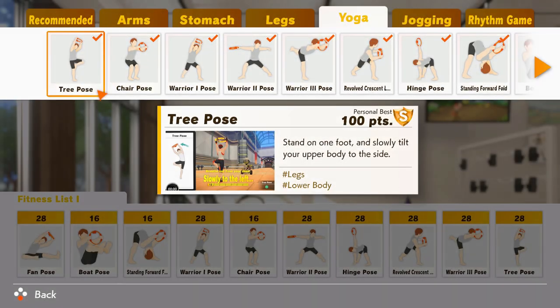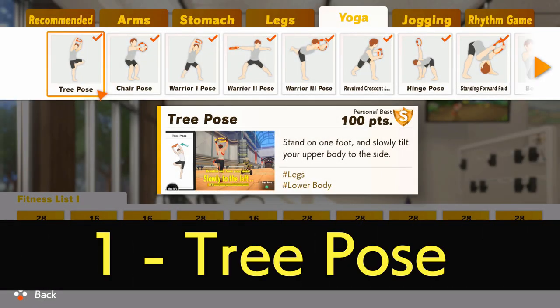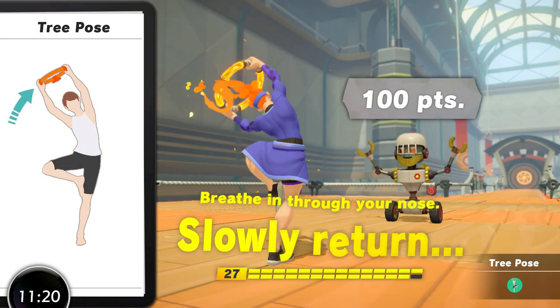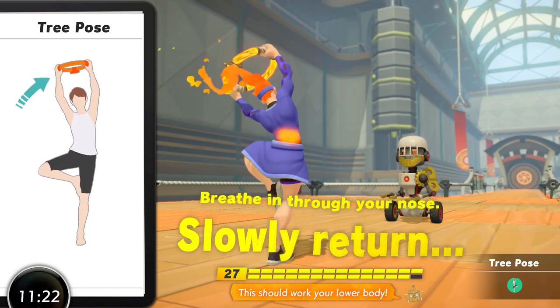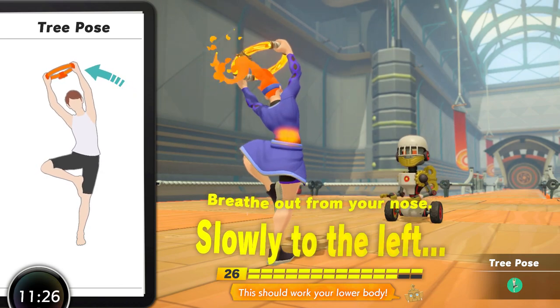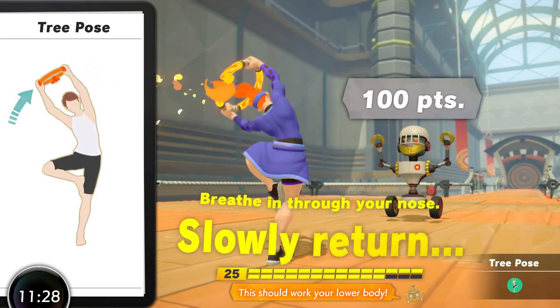The number one yoga move in Ring Fit Adventure is Tree Pose. This move has a large amount of benefits for almost all routines. It has excellent implementation in game and has a fairly low skill floor, with plenty of ways to regress and progress the move, meaning you can find a way of doing it no matter what your skill level is. It involves standing on one leg, bringing the opposite foot up to your thigh, and then performing a side bend with the ring overhead. There are lots of things going on here — working through hip and general leg flexibility, and some oblique work too.